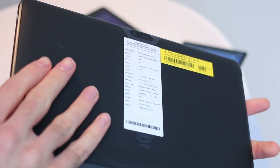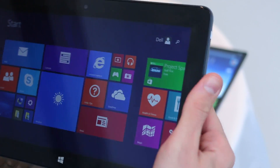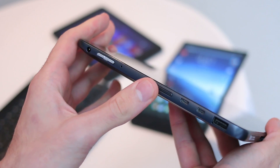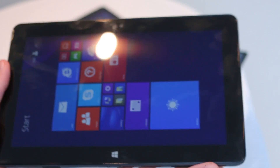Starting with the design, you can see a soft touch plastic backing — it feels really nice and rich in the hand. It isn't super skinny or super slick, but this is a full-blown PC competing head-on with the Surface, for example, at 10.7 millimeters thick.